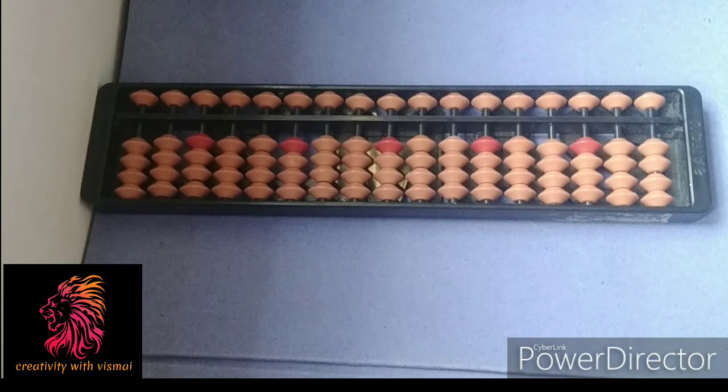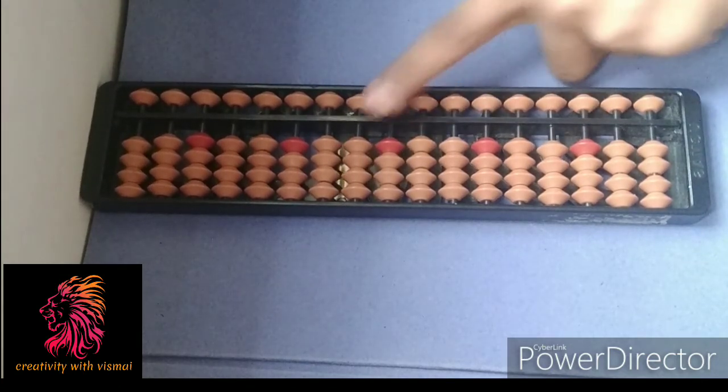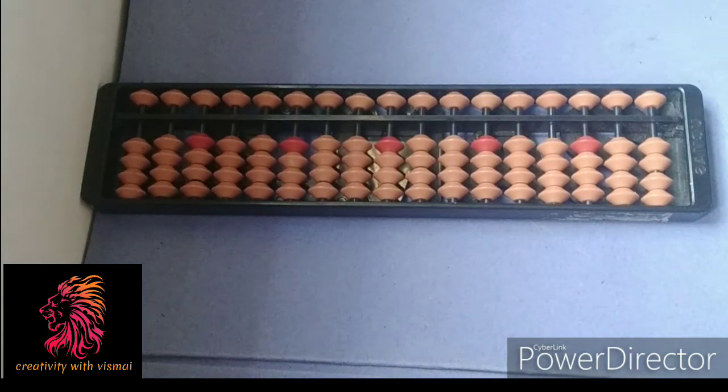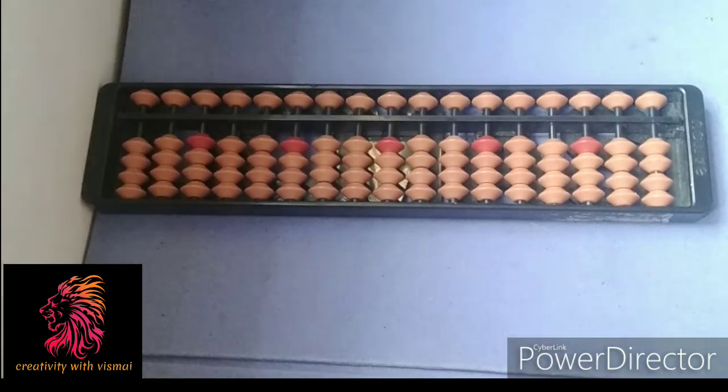I have taught you what the home point is — this is the home point — and how to add numbers. The numbers are the beads, so now you can roughly get an idea of what numbers are on the abacus. Now there are a set of formulas: combinations, small friend, big friend, and minus formulas. But today we are only going to concentrate on adding and the small friends.